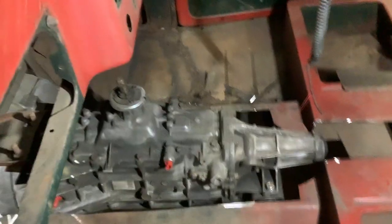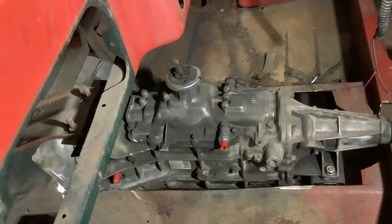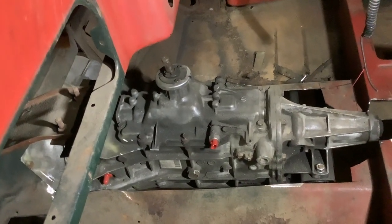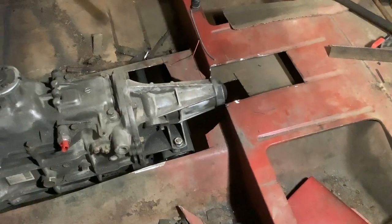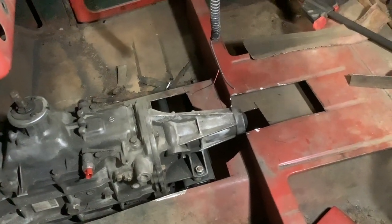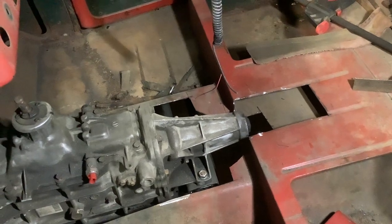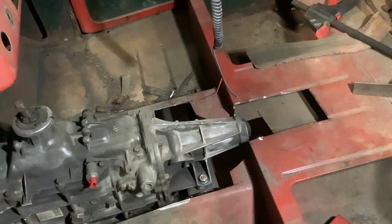That's how much we dropped. I dropped this cab down on the frame — seven inches. Now I'll have to cut that out, and when I make the tunnel it will be like the 1950 Ford F1 that I did with the V8 5-speed in it. So I will have to make that tunnel right out through the back. Not a big deal.